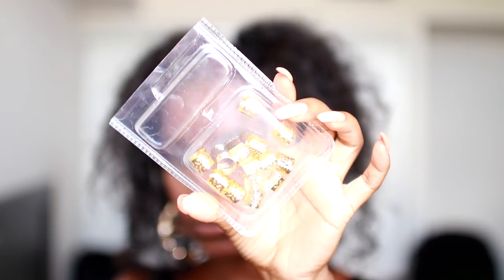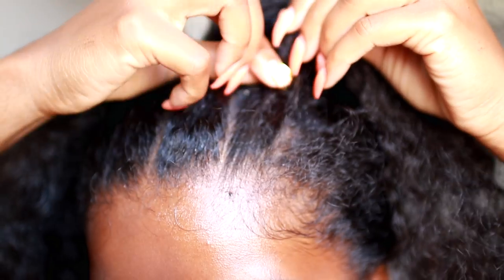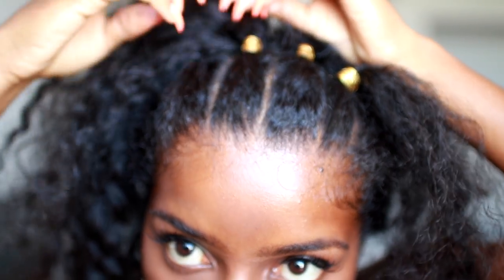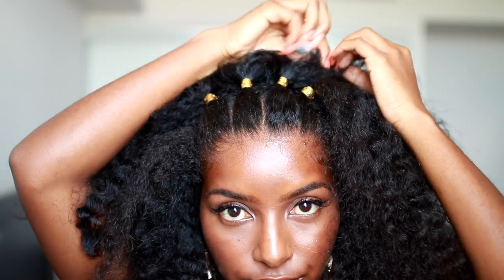I'm going to add these little jewel things I got from the beauty supply store and just apply them on top of each elastic — it's going to jazz it up a little bit, give you a little bit of funk, which I absolutely love. I'm just going to fluff out my hair to my liking, and you can definitely leave it out just like this, showing off your hair in all its glory.